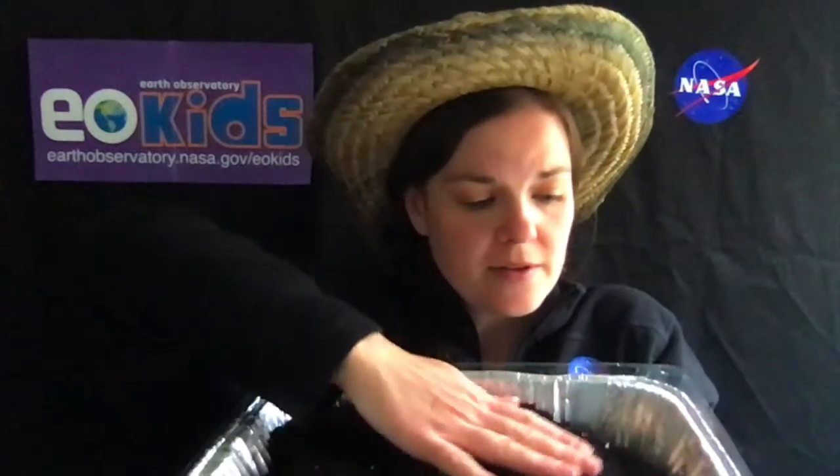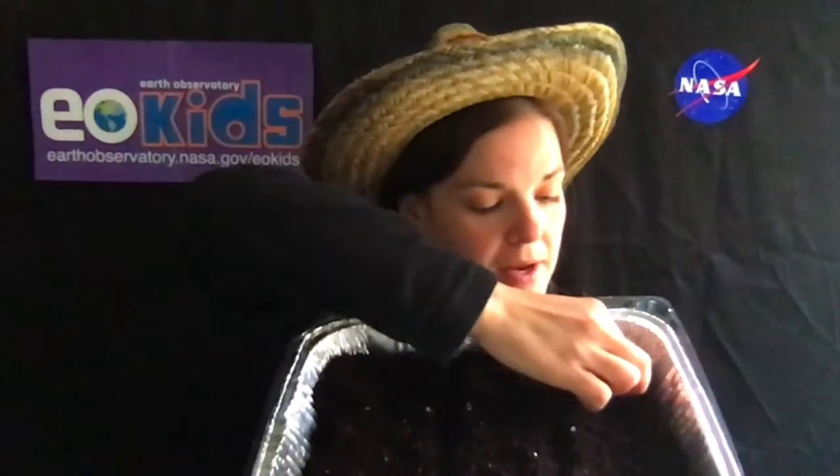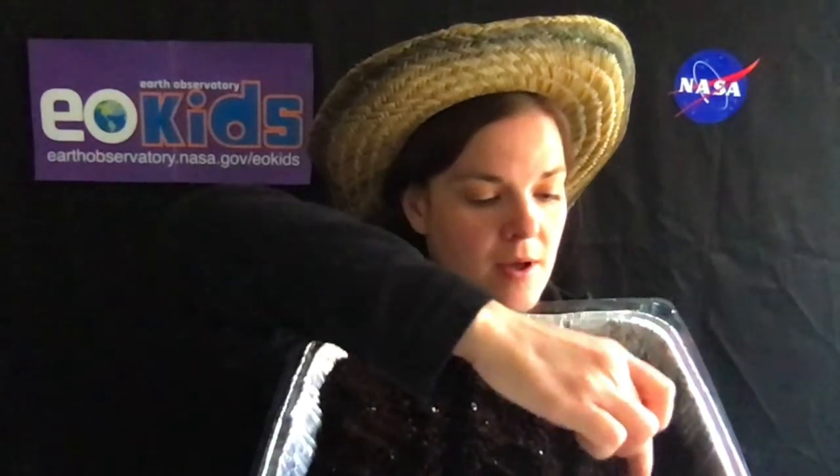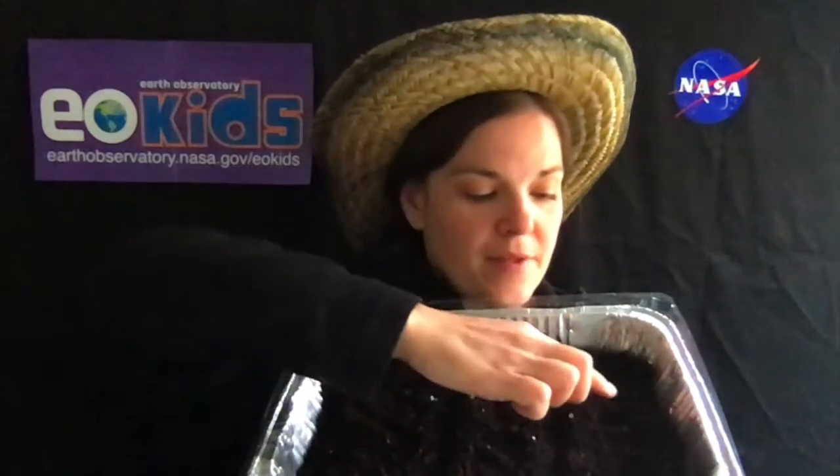Because I have three different seeds that I'm going to plant, I'm going to divide the pan into three sections so I know where I'm planting each one. Take your seeds, look at the back of the instructions, and see how far apart you're supposed to plant them. Then go ahead and plant them according to the instructions, and cover them up with a little bit of soil. Repeat that for each of the different sections.